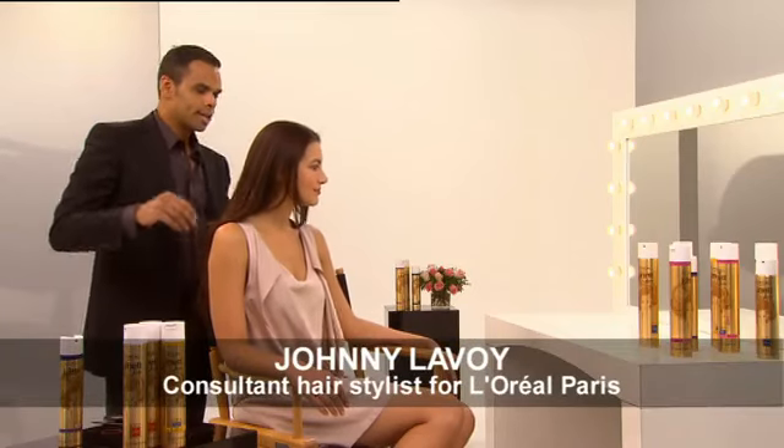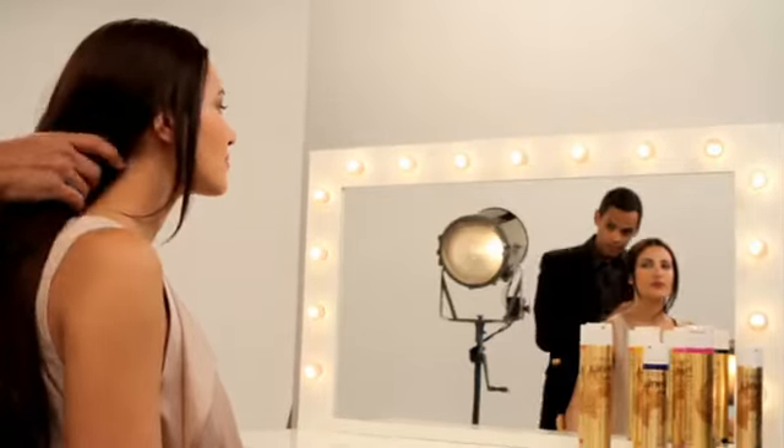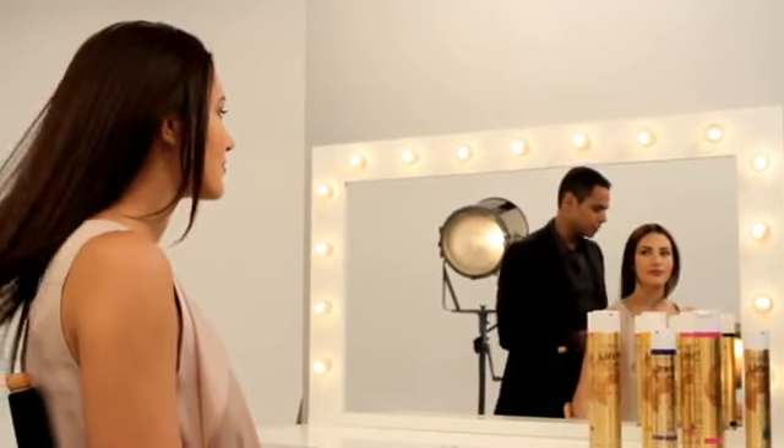Katie, today what I want to create on you is a classic look, but give it a modern twist. It's going to be inspired by Audrey Hepburn, and it's going to be quite simple. It looks a lot more complicated than it actually is.